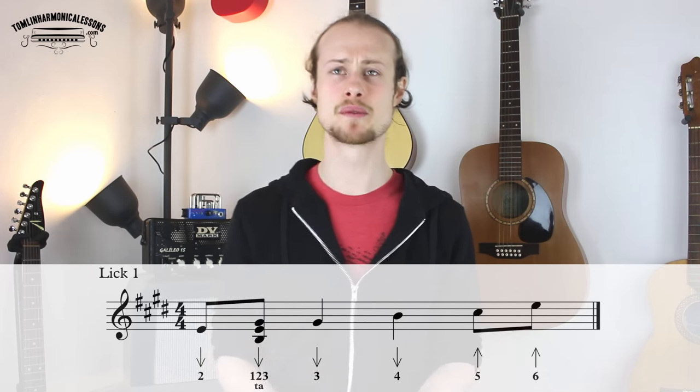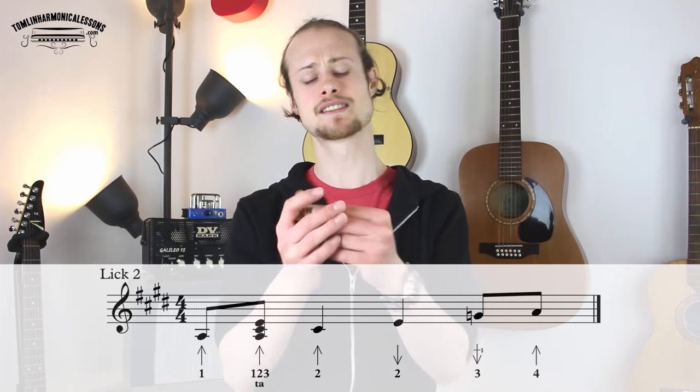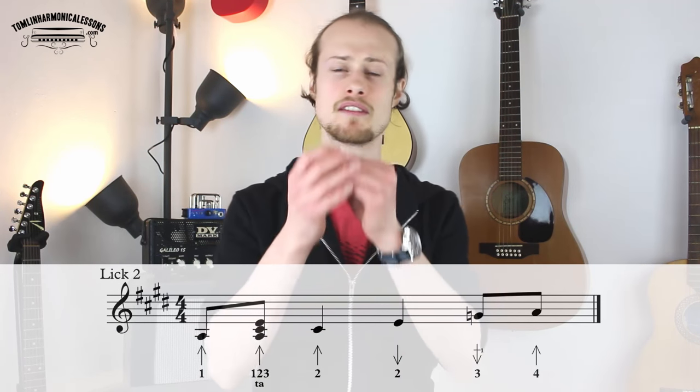That was the first lick which fits over the one chord, and you're going to play that four times before going into the second lick, which goes over the four chord in bars five and six. And it's going to sound like this.